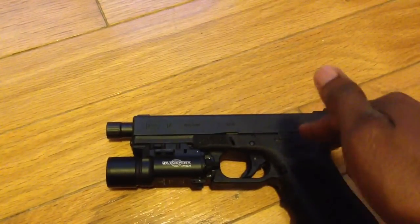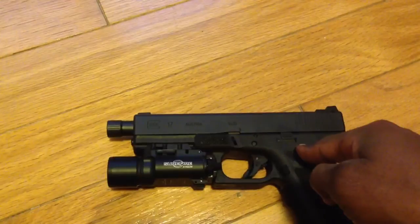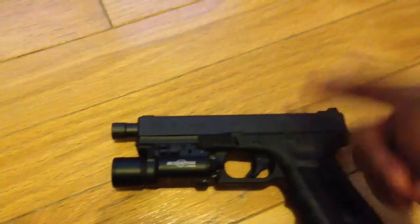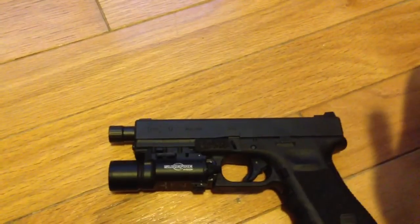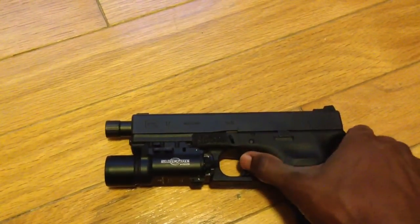I've also changed out the connector in here — it has a 3.5 pound Ghost connector in there. I also changed out the trigger spring, so it's running probably four pounds right now. I used to be an M&P fan, still am a bit, but I just love the reset. The Glock reset is more positive — you can hear it.